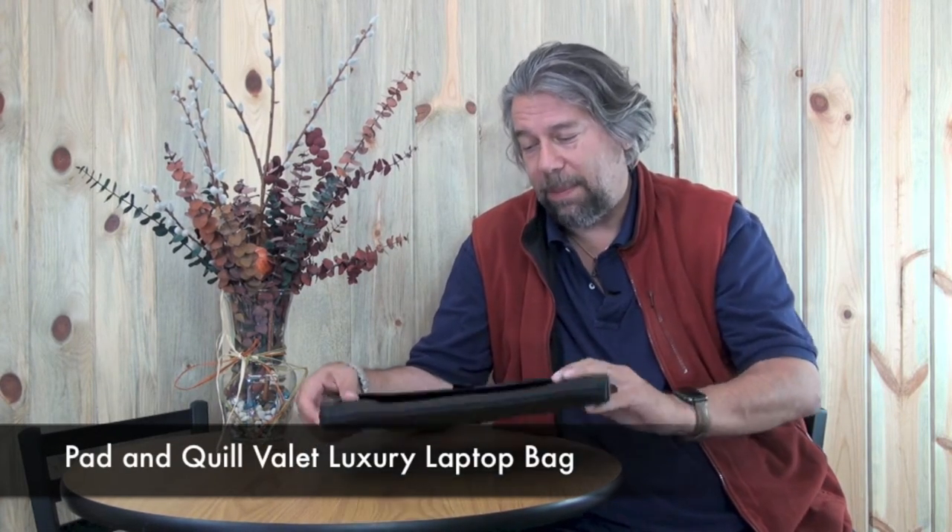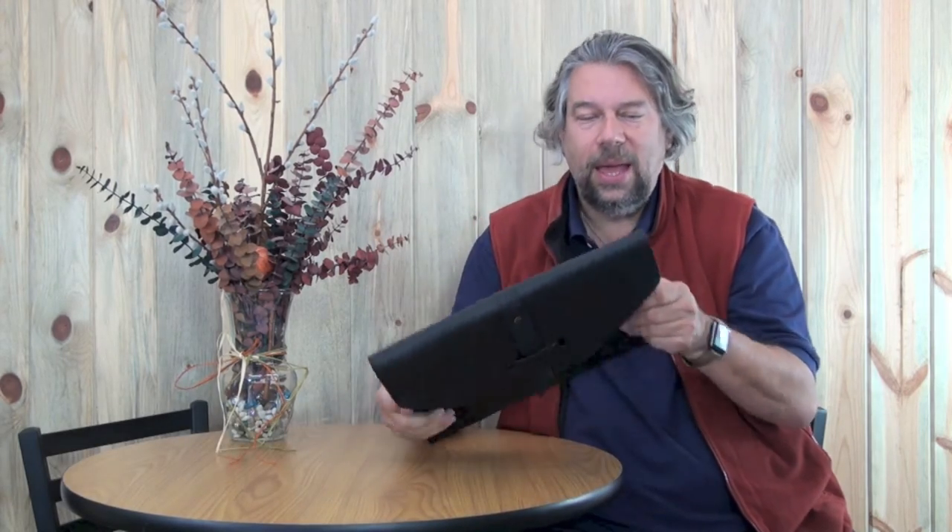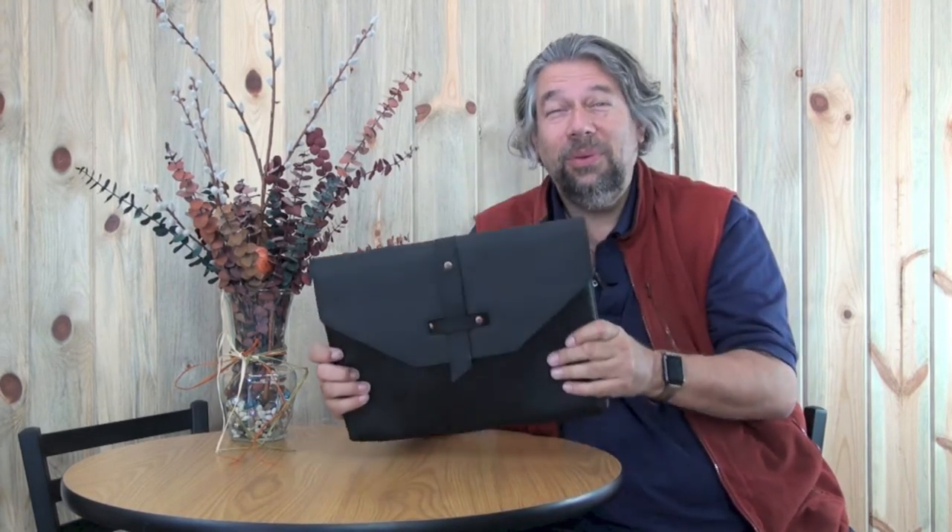Hi, Dave Taylor here again. This time let's talk about luxury — specifically the Pad & Quill Valet luxury laptop bag. This is a beautiful piece of leather; it's actually full-grained American bridal leather. You're seeing this in black.